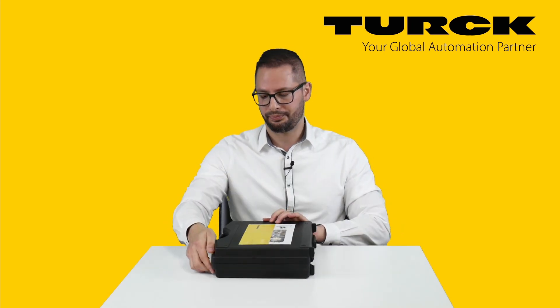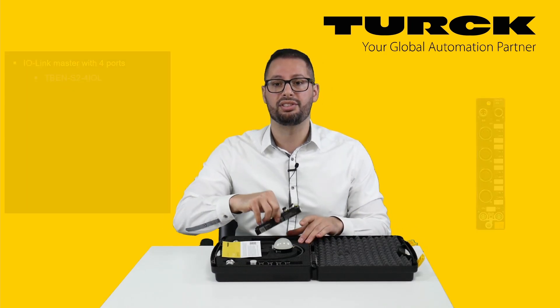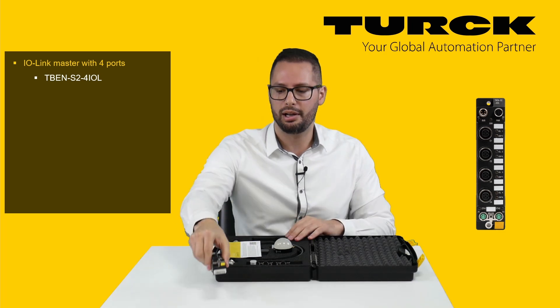Let's take a look inside. The kit contains an IO-Link master. This is a 4-channel master, the backbone of every IO-Link system.